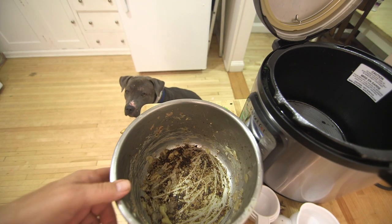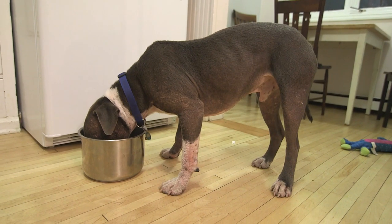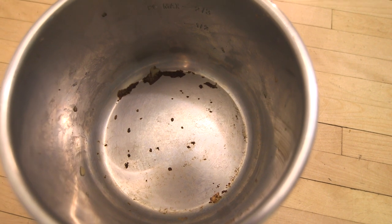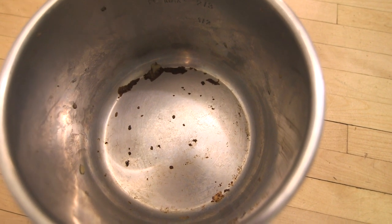Are you ready, sous-chef? I think the sous-chef did a pretty good job. Just need a little scrubbing and I'll have a clean pot.